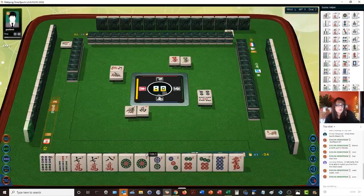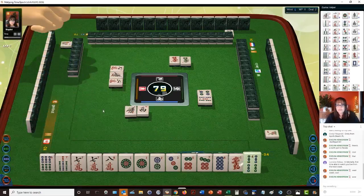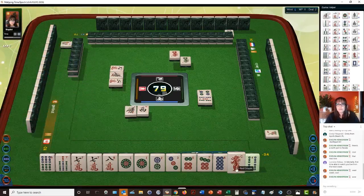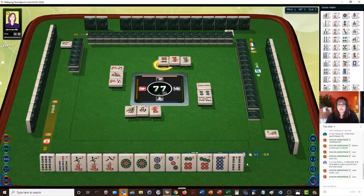Red dragon is out, so we'll discard that. We're in between either pure straight or mixed triple chow — either one will get our minimum. Right now we have no winds or dragons — that's a point all by itself. We have all number tiles. One character. We got a five, so let's get rid of this four — four bamboo. Now we have six, seven, eight potential here.